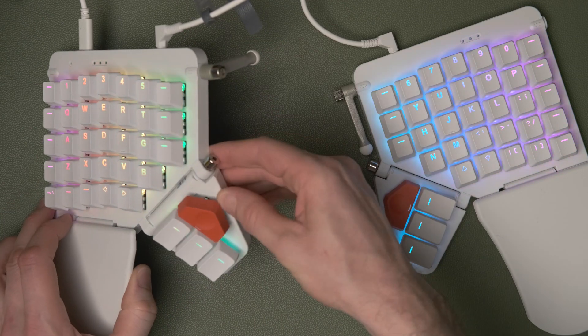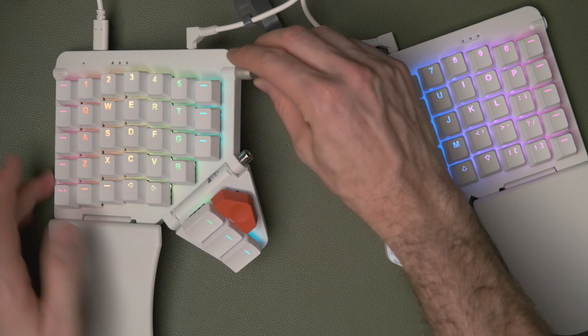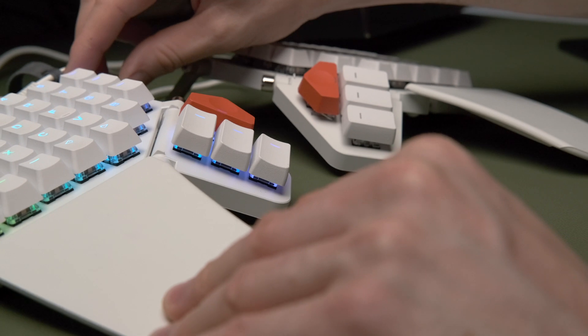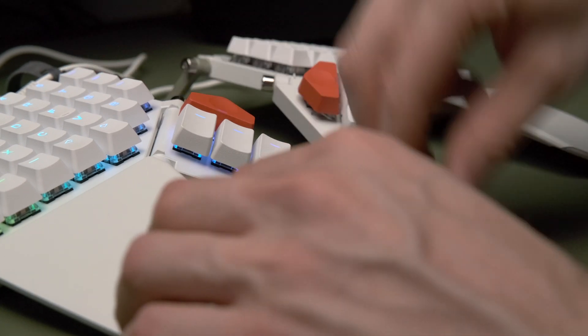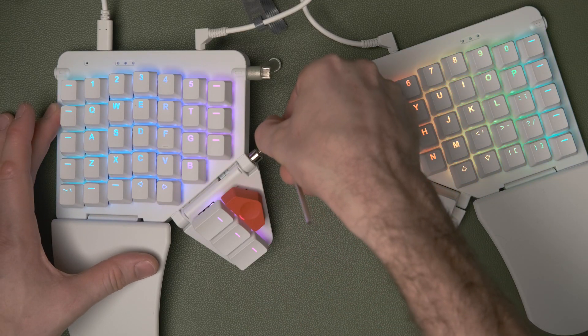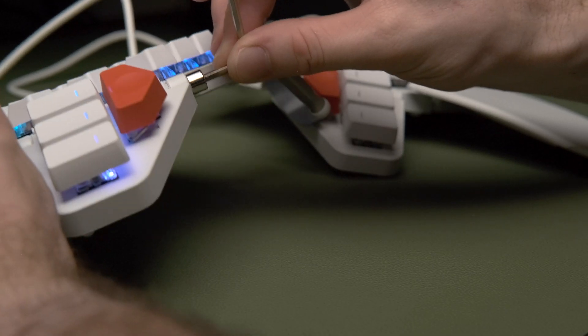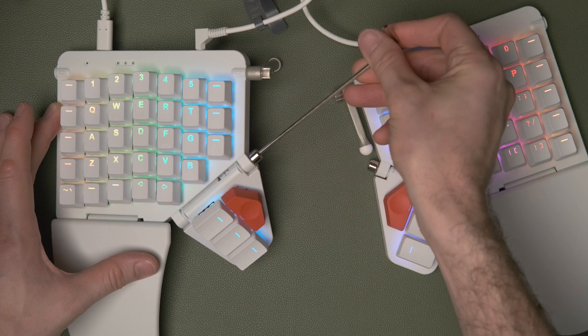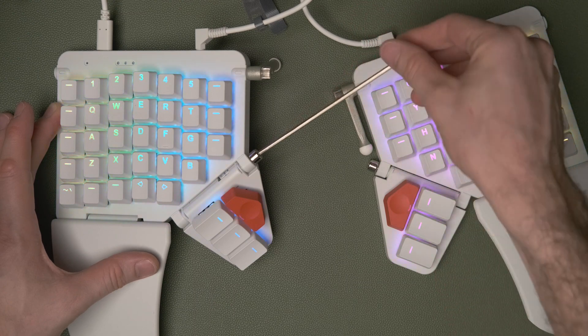Pick the keyboard up and bend the thumb cluster down since the screw is still loose. As you place it back down onto the desk you get that Moonlander experience where the thumb cluster will expand out to find the right position based on the angle you set for the leg. Remember: the thumb cluster screw on the left half tightens anti-clockwise (pushing down), and on the right half it tightens clockwise (pushing down).